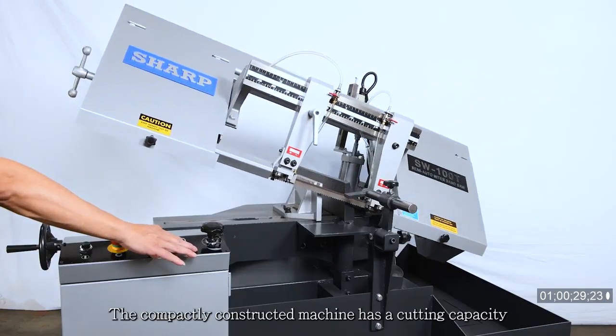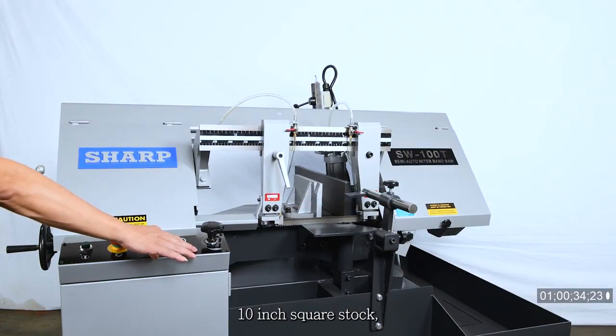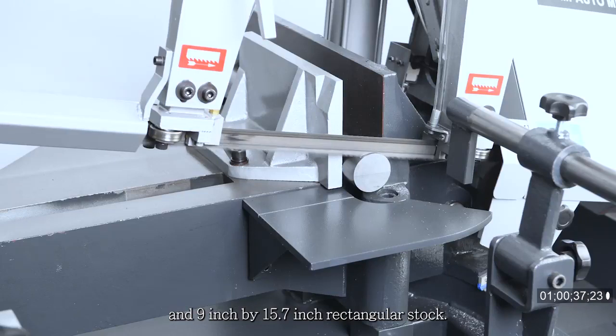The compactly constructed machine has a cutting capacity of 10-inch diameter round stock, 10-inch square stock, and 9 by 15.7-inch rectangular stock.